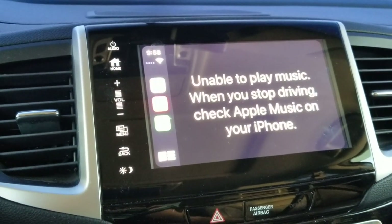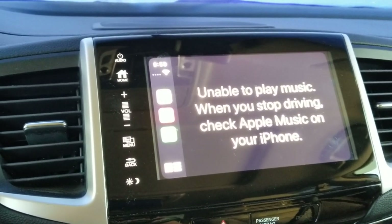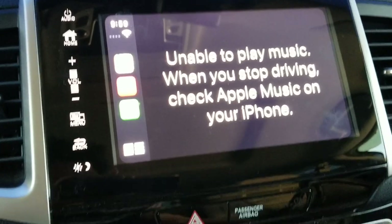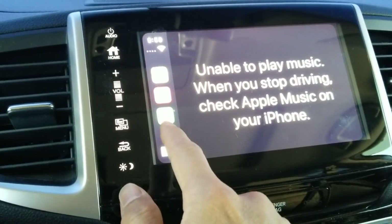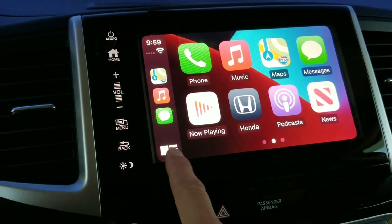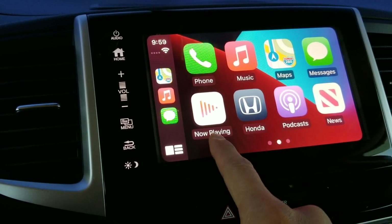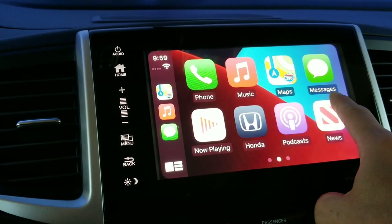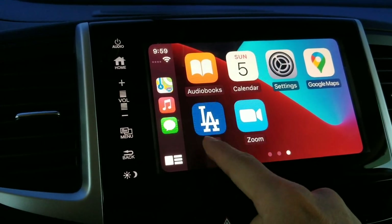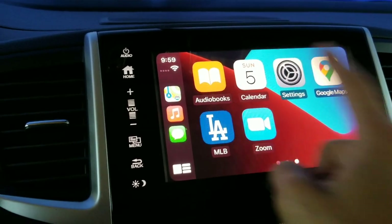Because I started the engine already it's not allowing me to check Apple Music on my iPhone, so you need to set this up first before you drive off. You can click on 'More Apps' on the lower left — there's Honda, podcast, news, maps, messages, music, and phone. If you swipe left, there's also MLB, Zoom, Google Maps, settings, calendar, and audiobook.